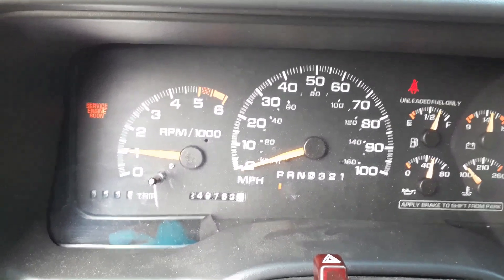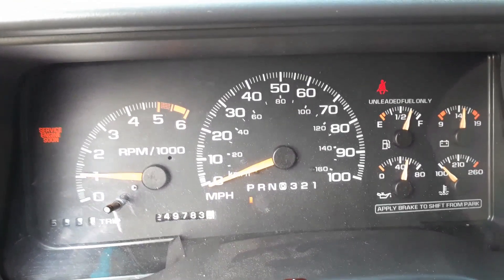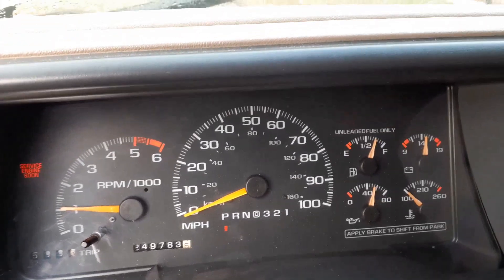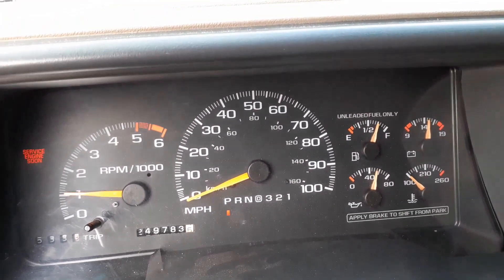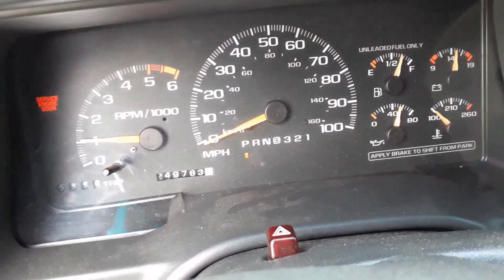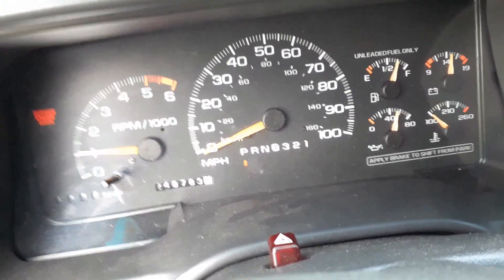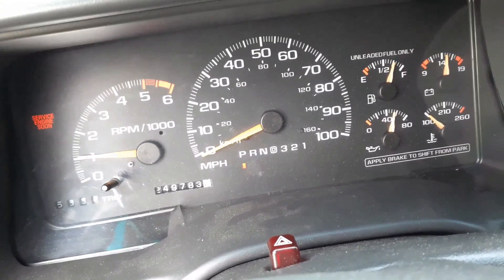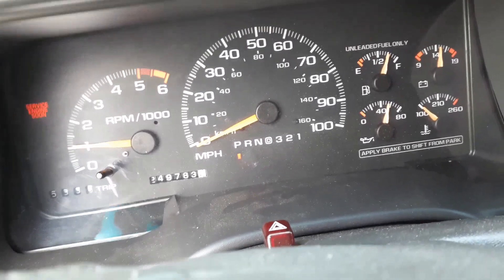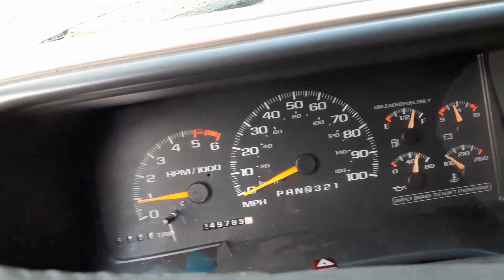Yeah, I think that was definitely a fix — changing that plug and wire. Right now it's running smooth. At first you could feel the missing instantly, so I'd definitely say that's a fix. I'll reset the engine light or just let it go out on its own after a few drive cycles. That P0301 code — misfire on cylinder one — is fixed. Turned out to be a bad spark plug and wire.